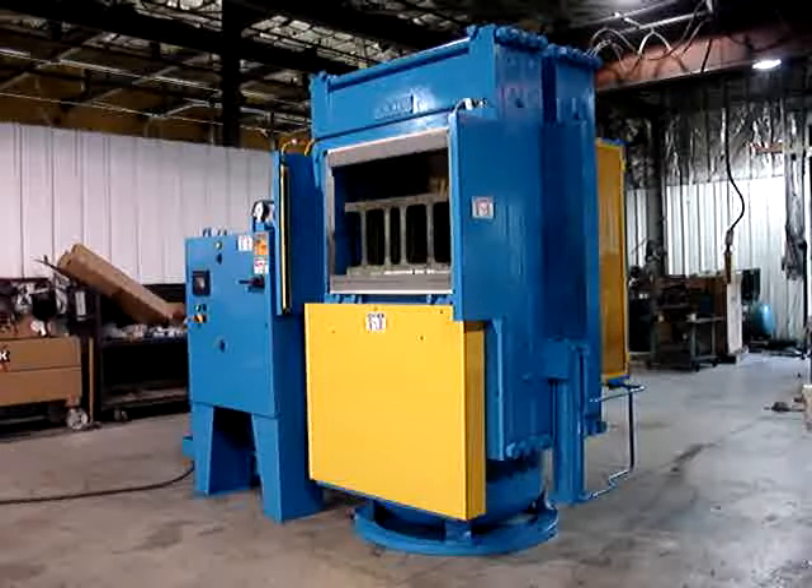This is press job number AH0407. This is a slab side up acting press with outboard cylinders and pre-fill valve.